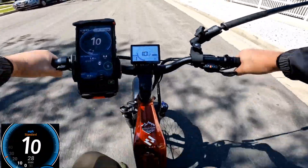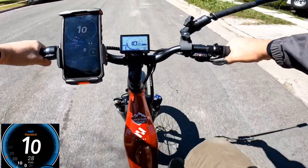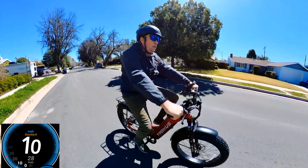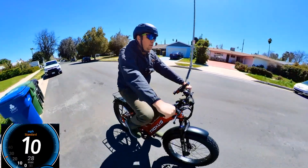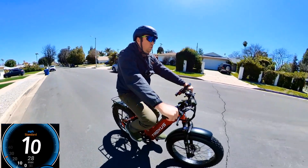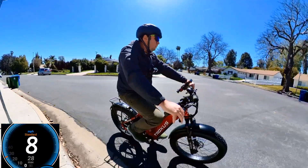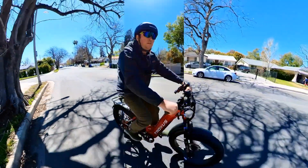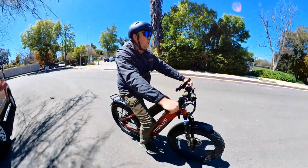This bicycle can fit shorter or taller people because it has a step-through frame, which is very convenient. I like step-through — I think I'm going to have my wife ride this bicycle because she likes it too. It's convenient for any age, because if you have a big bag on the rack, flipping your leg over is kind of hard sometimes, so step-through works really well.